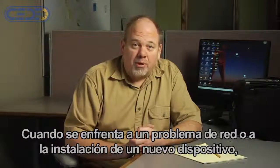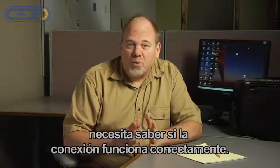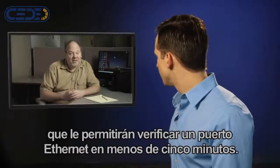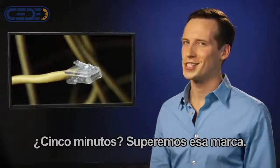When you're faced with a network problem or installing a new device, you need to know if the connection is working right. I'm going to show you six essential tests to thoroughly verify an Ethernet port in under five minutes. Five minutes? Let's speed that up.